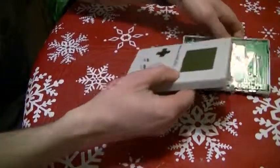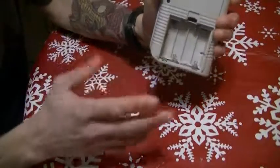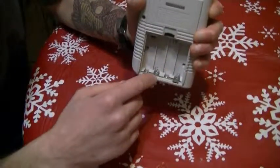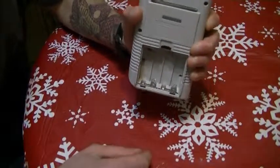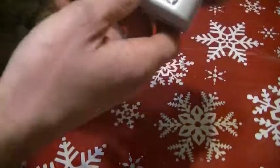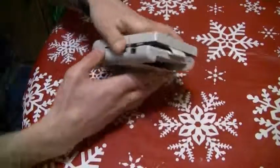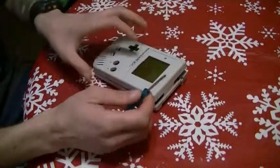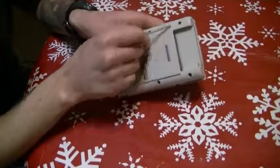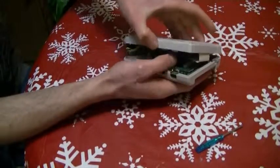I've already opened these up to save some time removing the screws. Before we start — if you ever get any of these Game Boys, I've seen a ton of them with battery acid that has exploded inside. You think it's not going to work anymore, but use white vinegar and a Q-tip, get in there and clean it out — it'll work perfect. You can still see some green residue left but it still works. First and foremost, grab your tri-wing screwdriver and remove all six screws.